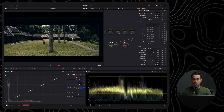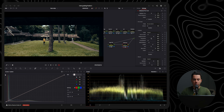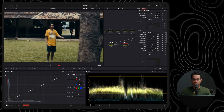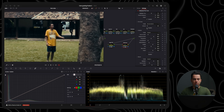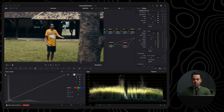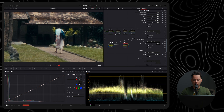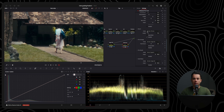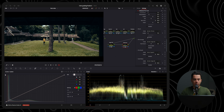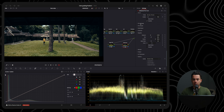For film grain, I'll select a preset — 65mm, which has the least amount of grain — and enable it. Before and after, you can see it adds quite a lot, so I'll decrease it to about 6. I'm not going to use halation for this shot. For bloom, I'll select a preset of 65mm and set it to about 20. Zooming in, you can definitely see the difference — the highlights become softer and more bloomy. I'll then disable the vignette and several other elements.